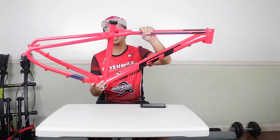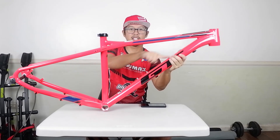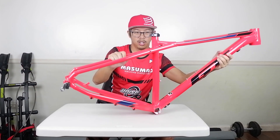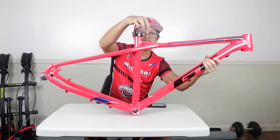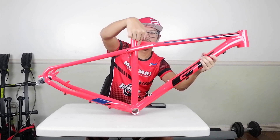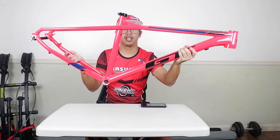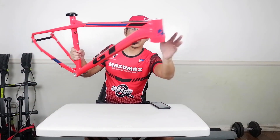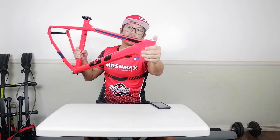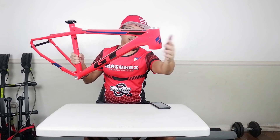According to GT, this is a triple triangle design. The first triangle I guess would be this, the second would be this rear triangle, and the third one — I'm not sure — maybe this small triangle here. This is a medium size frame. It's a 29er frame. It has a tapered head tube, so you can put a straight tube fork or a tapered fork here.